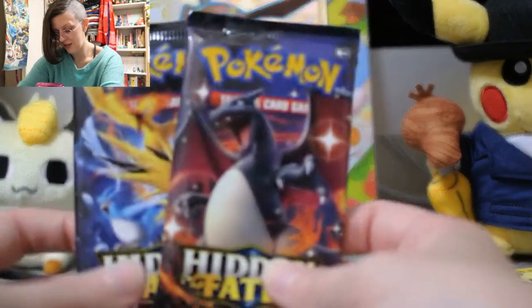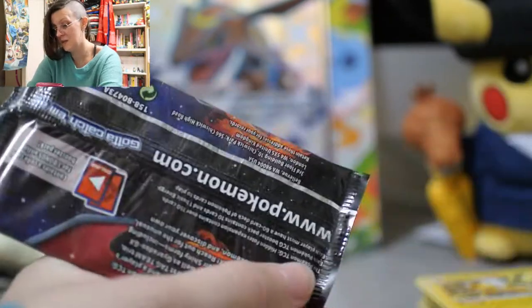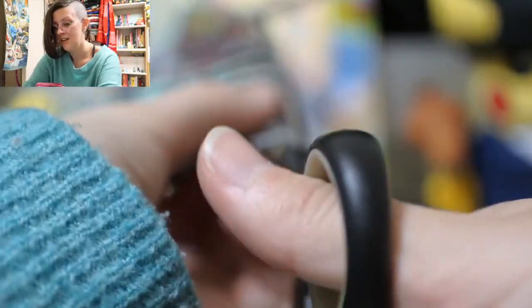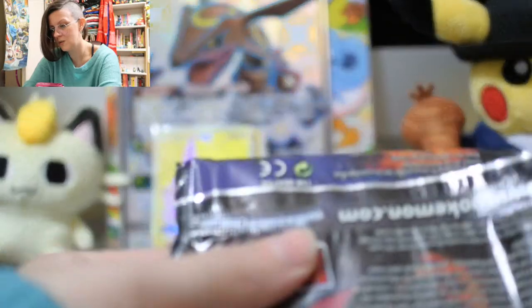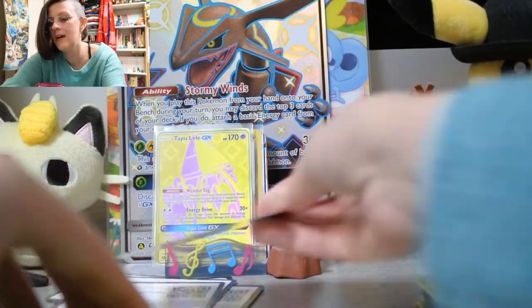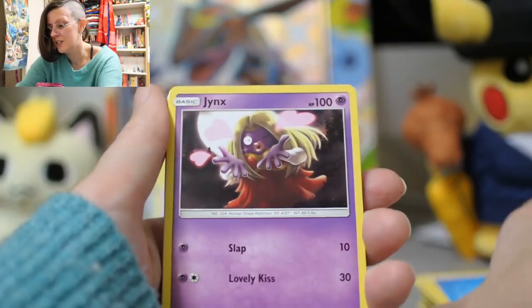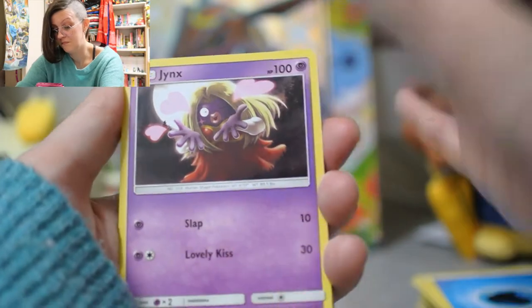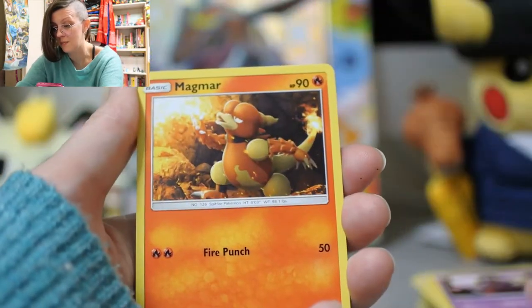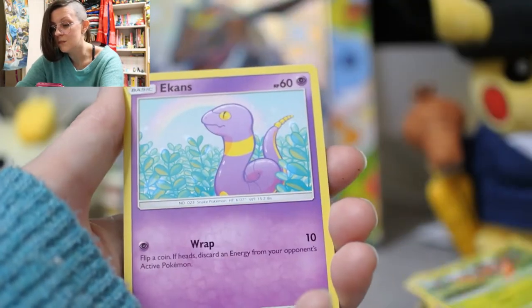We've got two packs left out of the seven that were in here, and I think we've done fairly well — we got a gold card unexpected and a shiny, so I'm pretty happy. I didn't even realize there were gold cards in this set. I don't pay a heck of a lot of attention to what's going to be in the English sets, so it's often a complete surprise to me. It's always exciting and fun — I'm bamboozled by everything right now.